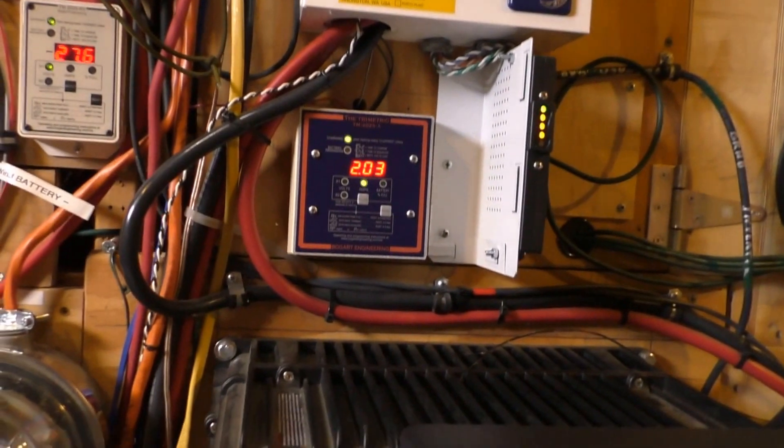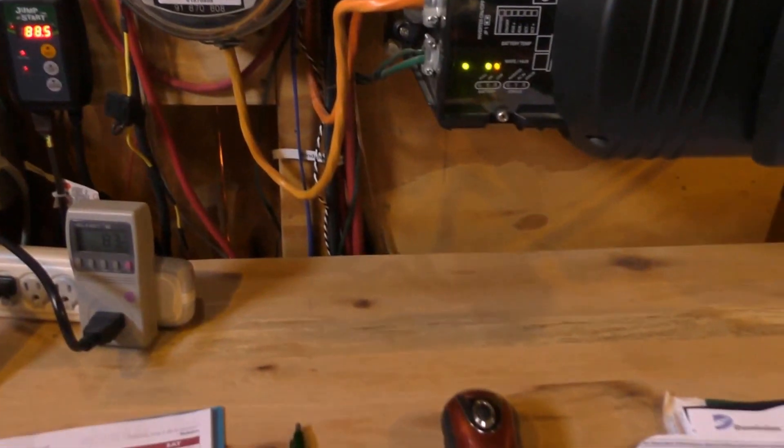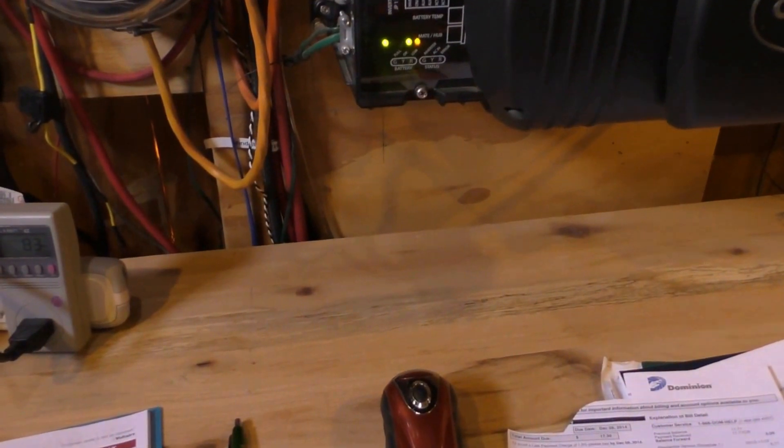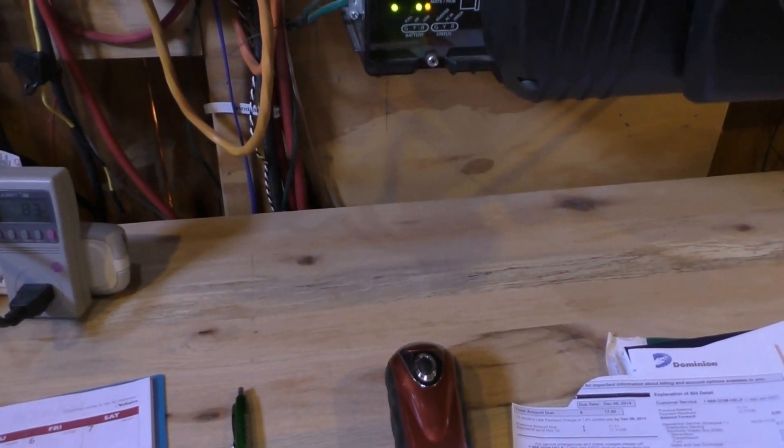With the battery heaters — if y'all saw my other videos — they're hydromats inside my battery bank. And I'm going to show you that it really works.